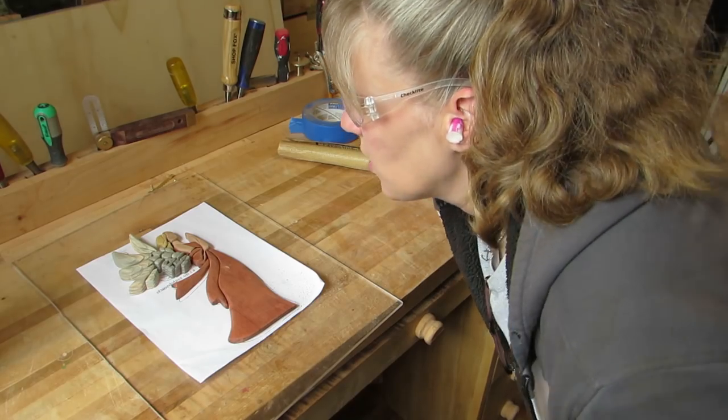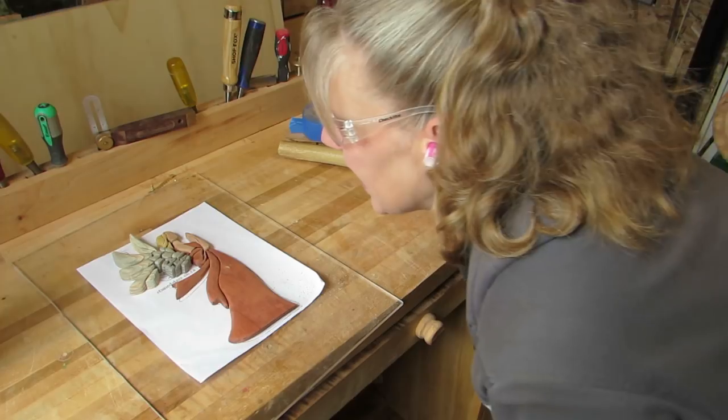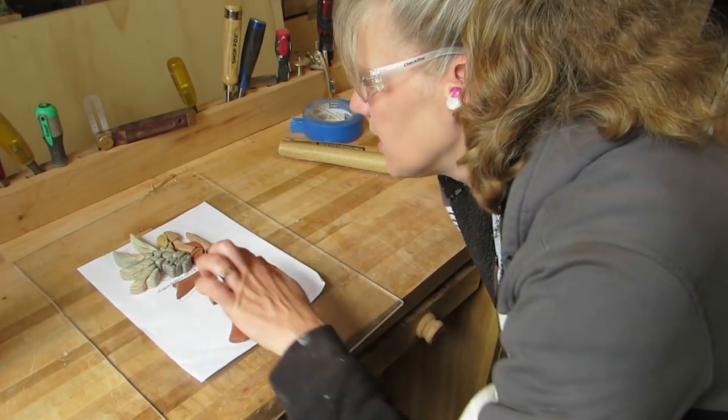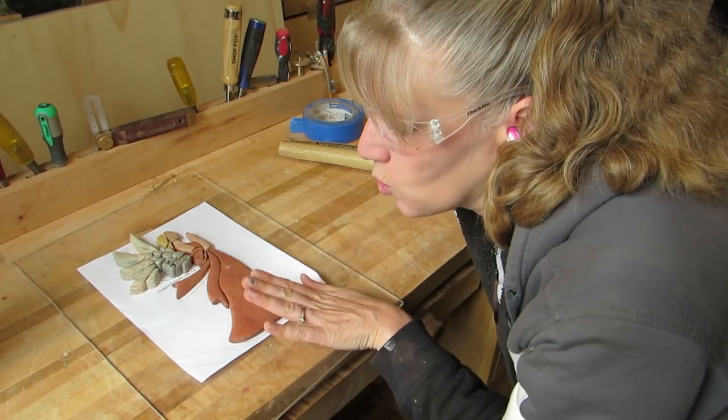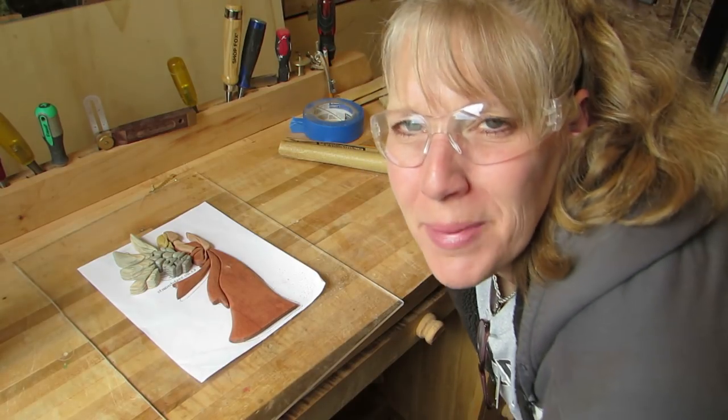I've gone over everything with the 100 grit now. And I still need to do some shaping, especially here at the wings because I wanted to go like that. So, on to more shaping!